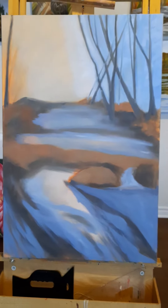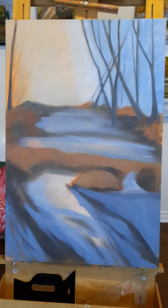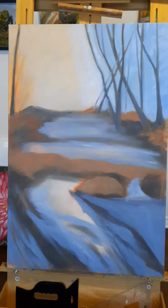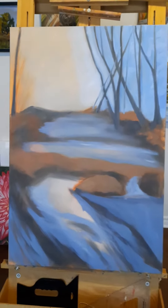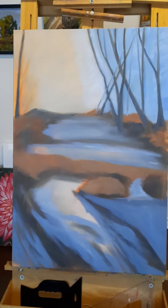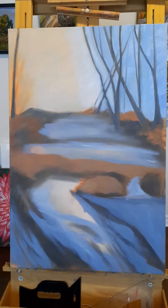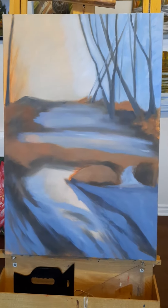Welcome back. At this point I've darkened the sky on the right hand side behind the trees there. I used basically the same colors: ultramarine, cerulean, a bit of white, and just grayed it down with a tiny bit of raw umber.